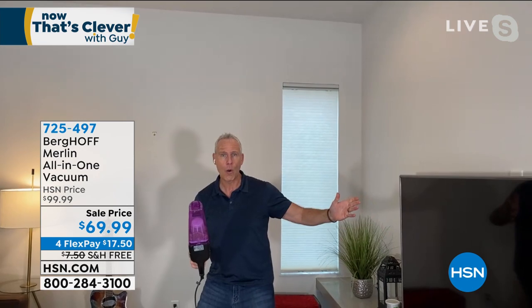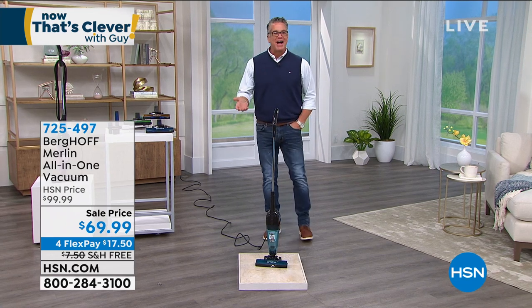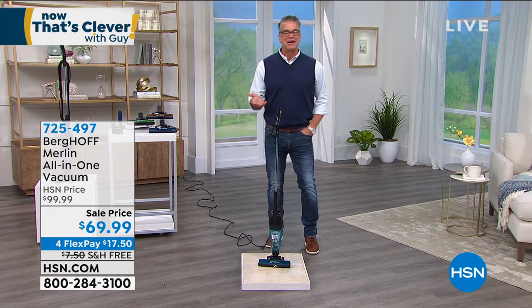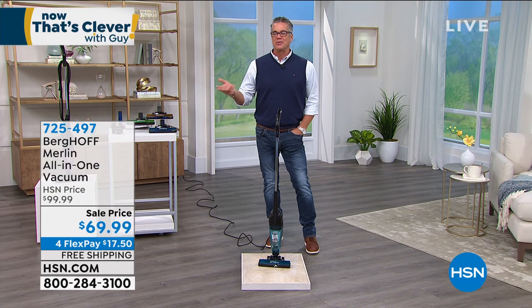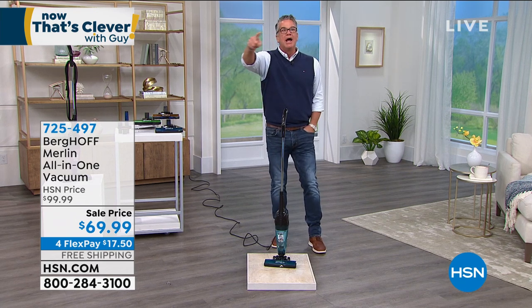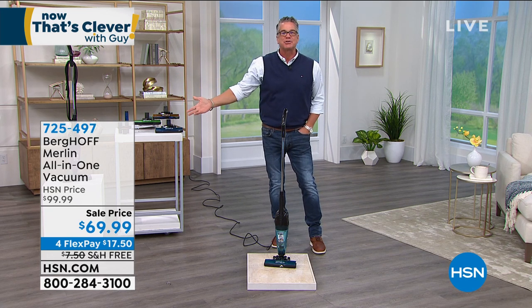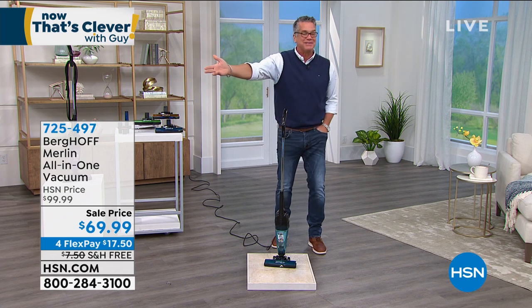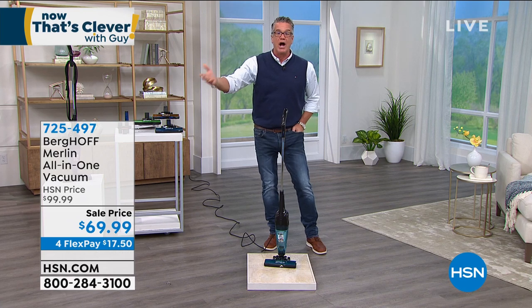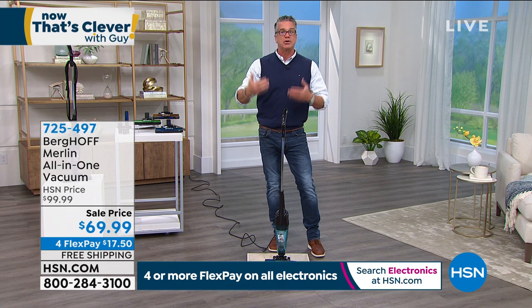When I want to take it handheld, just pull that right out. You can use it for cobwebs and spider webs up in the corners — you don't want to touch those things. You can get into every crack and crevice. It's so versatile — we can use it as a floor cleaner, and whether you buy corded or cordless, we offer lots of choices. What's nice about this is it's Berghoff — a great name brand. The Merlin is corded, and a lot of people just want corded because they don't want to deal with charging batteries.